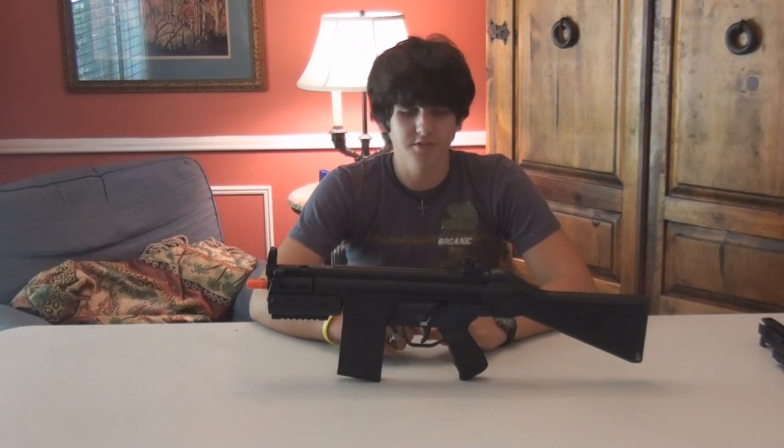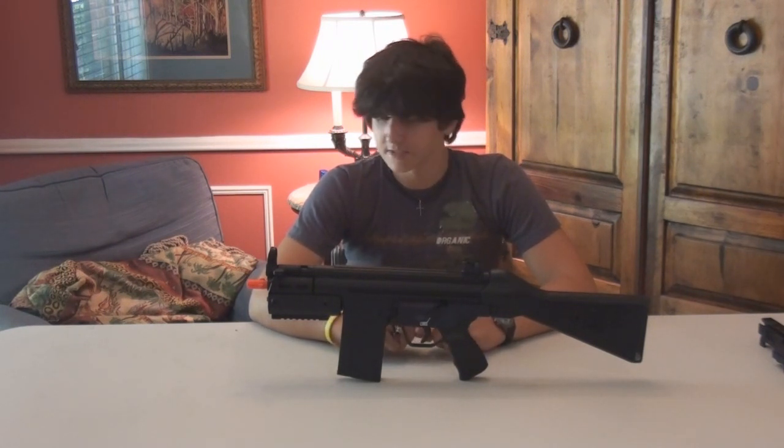Thank you, Delta 1, for those internal reports. No problem. Now I'll talk about the disadvantages of the weapon.